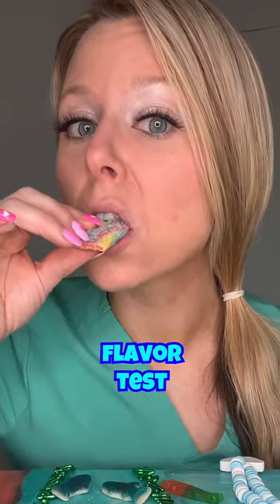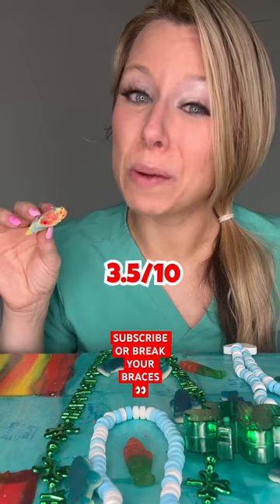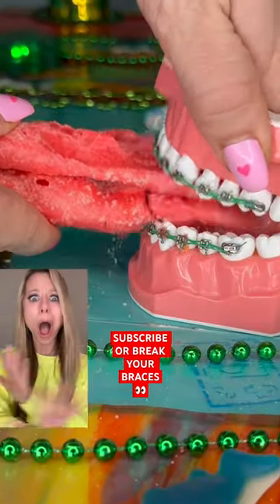Finally, the freeze dried fruit roll-up. I don't know why this is so sour — 3.5 out of 10. Way too crunchy for braces.